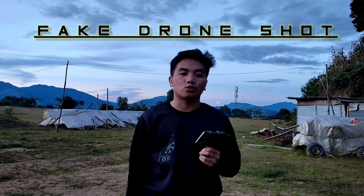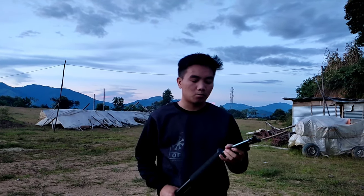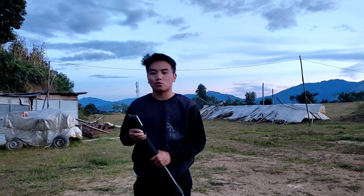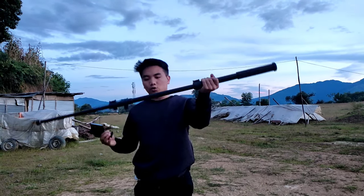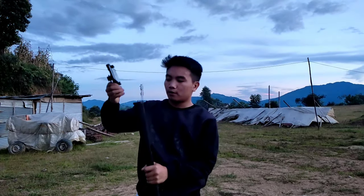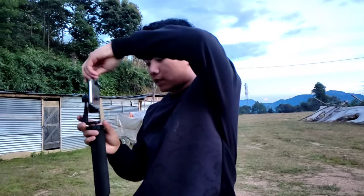Tips number two is how to shoot a fake drone shot. As you all know, drones are too expensive and most of us cannot afford to buy a drone. But in this video I'll show you one trick on how to shoot your video like drone mode. To shoot this, you need one monopod. You have to put your smartphone on the monopod like this.